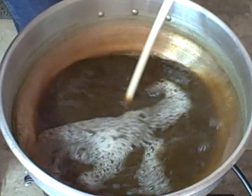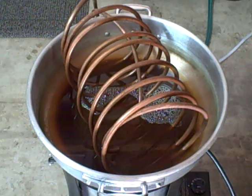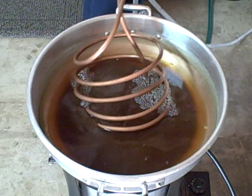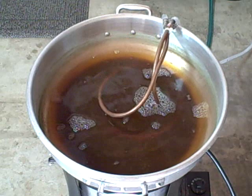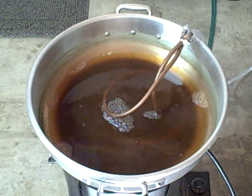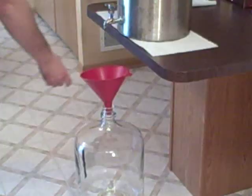Let me get some hot water to rinse out the can and then get the wort chiller in there. We've got our sanitized wort chiller — turn the water on and run it in. This will take around 20 minutes. We finally got it cooled down — it actually took a lot longer than 20 minutes.